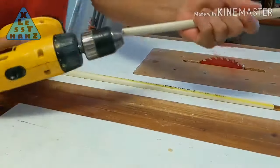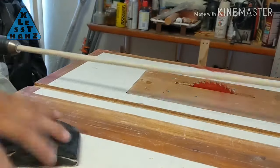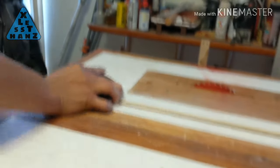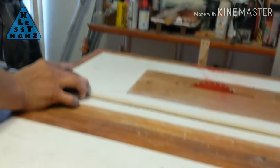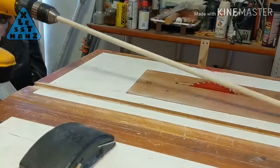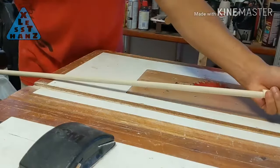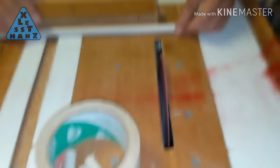Mounted to my drill, I'm turning the dowel and sanding off some of the diameter until it slides into the CPVC easily. I also cut the dowel up into short pieces about one inch long.